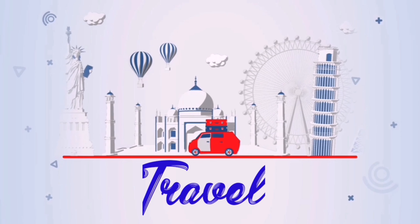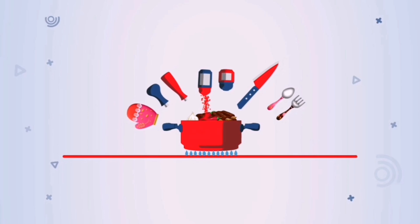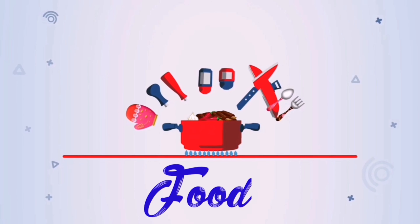Hi guys, welcome to my channel and welcome to my kitchen. This is how special it is. This is a potichammin roast. Let's go to the video.